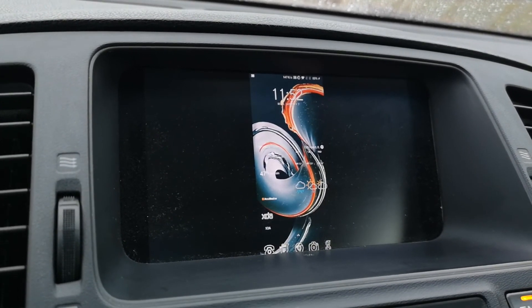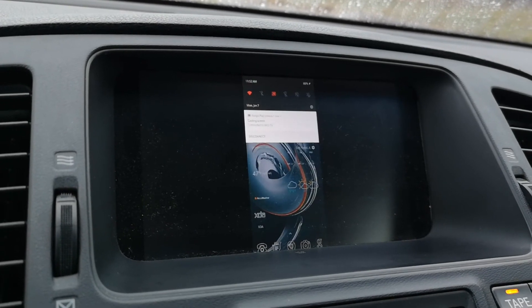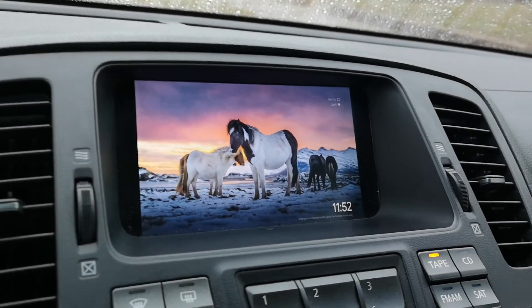You do have a solid connection and can stream just about anything, given the app wants to work. But there you have it — a quick live demo with Chromecast up and functioning in the car. Got any questions, feel free to ask.